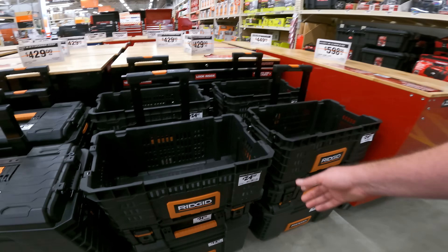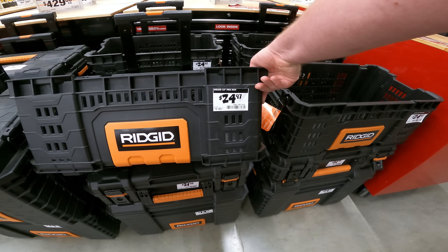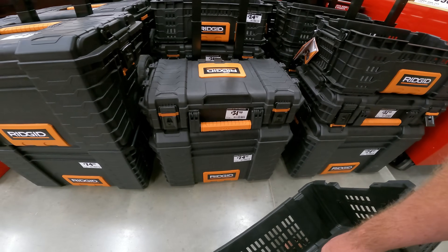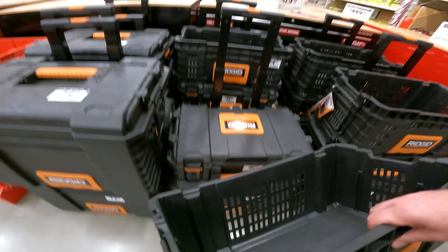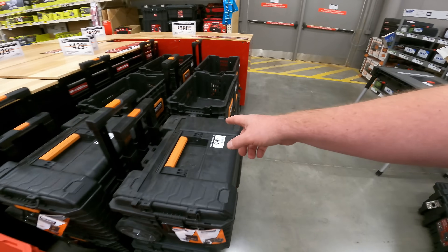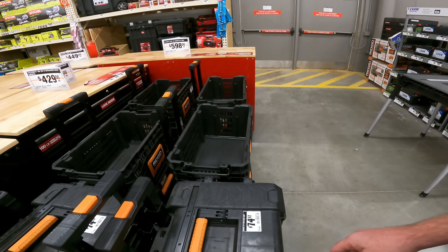Rigid box — that's kind of nice, the crate. $24.97 right now for the Pro Box Rigid. SKU 20148-1035. Obviously connects with their system. So the small box is $32 and the large box is $74.97 right now. The thing I've always been impressed by with Rigid is the side handles — they made that a priority on all of their products, even the little storage box.